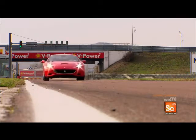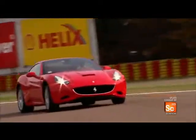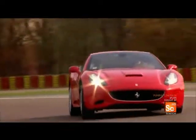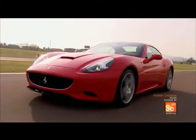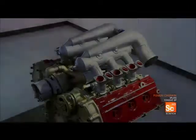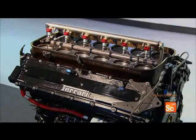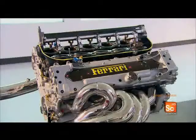Under the hood of this car is the latest in a long line of performance engines, legendary as much for their power as their looks. Each generation of engine delivers an increase in power and a reduction in weight, meaning today's engines consume less fuel and produce less CO2.